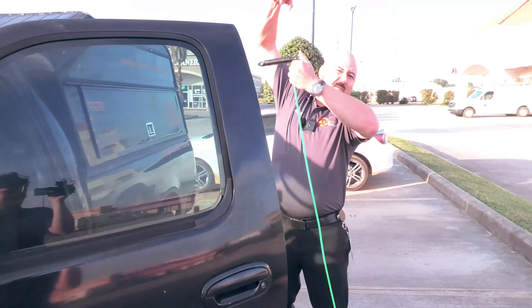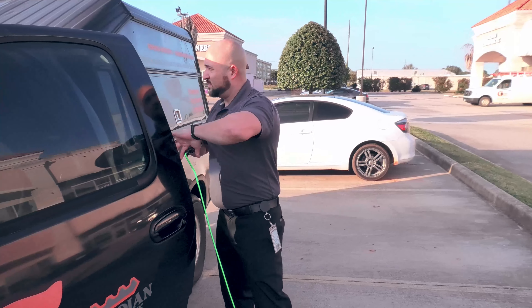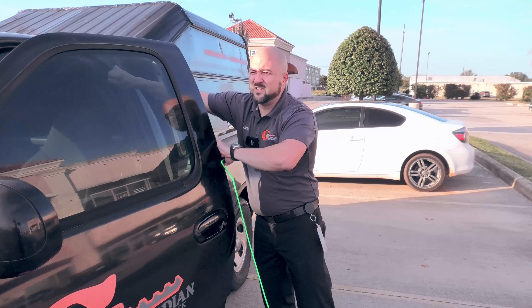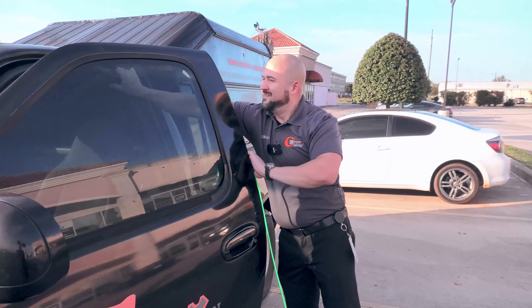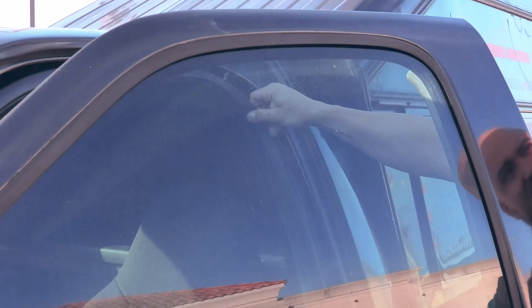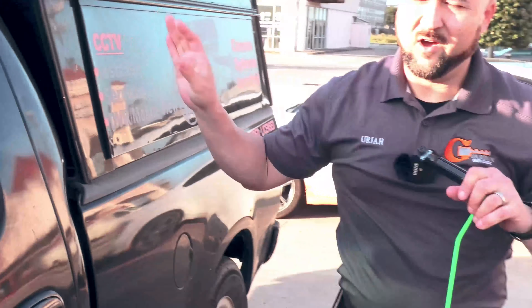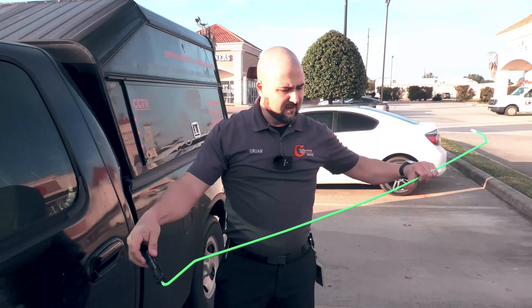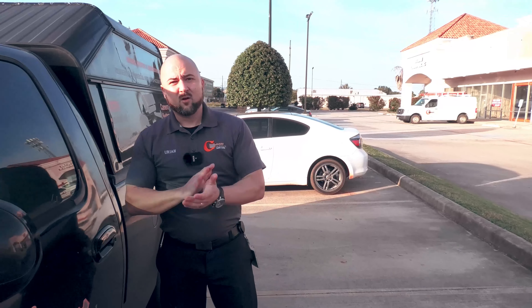Trucks are a little more difficult because the handle is up so high, which is why this one was kind of a pain. Sometimes you'll need a little step stool depending on the vehicle. Sometimes the door seals will pop a little bit out of place — you just pop them right back in and it's good to go. So that's how you use the access tool car opening kit.